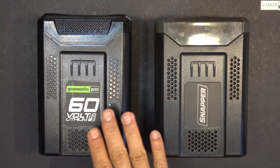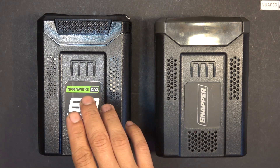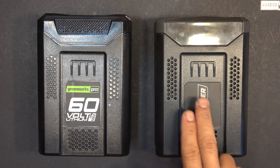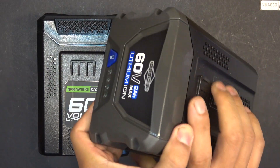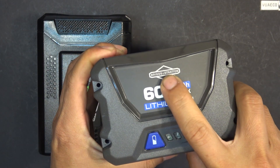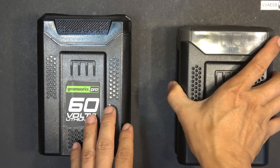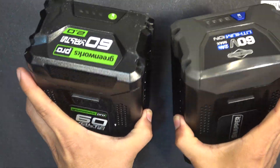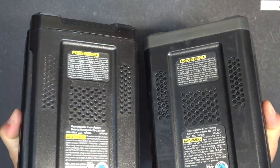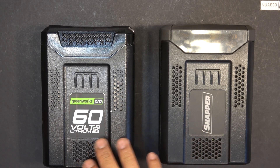Today I have two 60-volt power tool batteries made by two different manufacturers. One is made by Greenworks, and the other one is made by Snapper, which is a Briggs & Stratton company. So these are two totally different manufacturers, yet the batteries are almost identical except for the labels and stickers on them — they look almost identical. So today I want to find out whether or not they are interchangeable with each other.